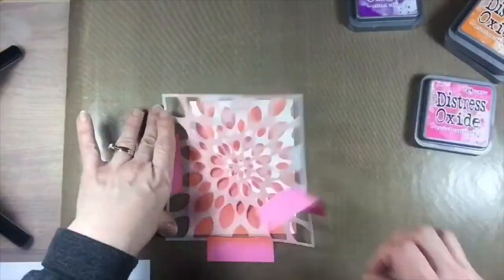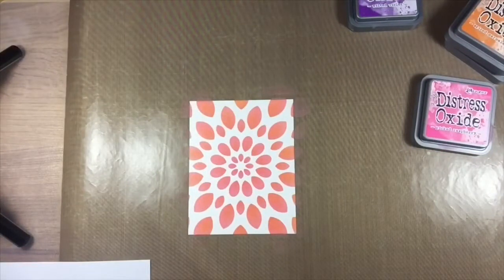So are you ready to get these stencils and try this out for yourself? Thanks so much for joining me today, and pop back in on Friday for another inspiration post here at Birch Press.